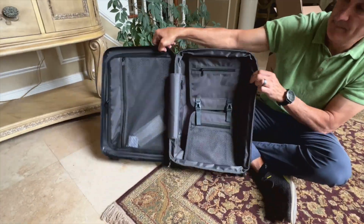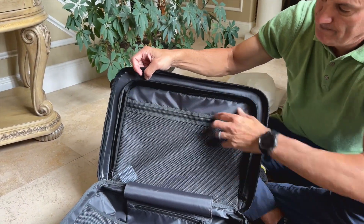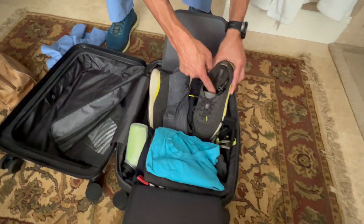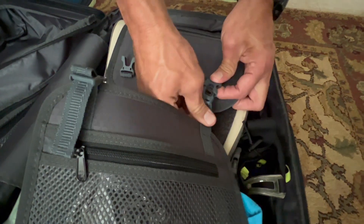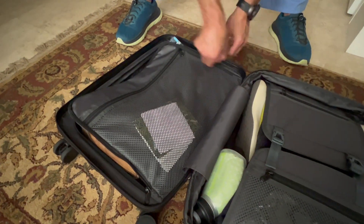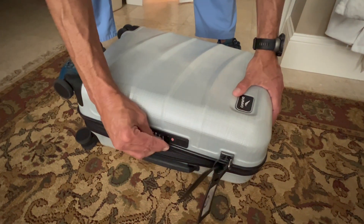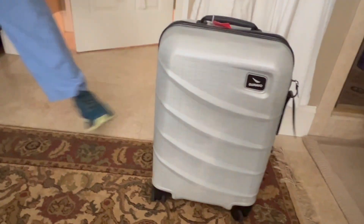The luggage opens in a clamshell manner, with one side having compression tie-down flaps and the other a zipper flap. We used the side with the built-in compression straps for shoes, running gear, swimming gear, and clothes we could easily compress. We chose this side for shoes and other gear because this is the side of the telescoping handle, and you usually find depressions in the interior on this side — our bulkier items like shoes fit better in these grooves. On the zipper side, we packed a dopp kit, additional clothes already in compression bags, and items we didn't want further compressed.